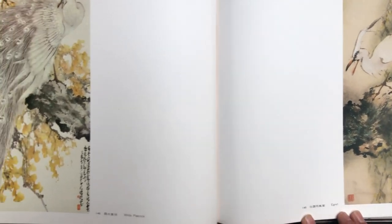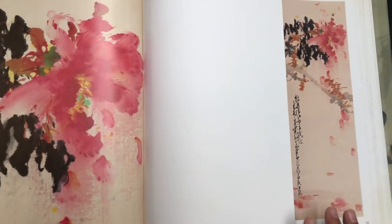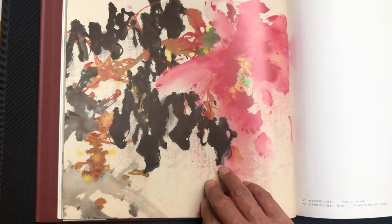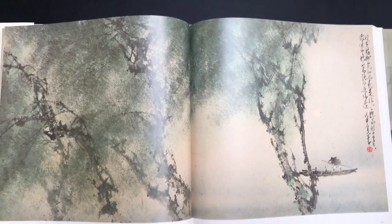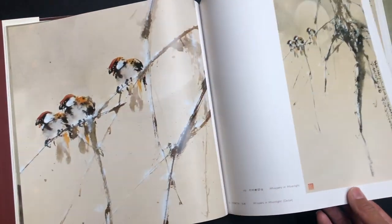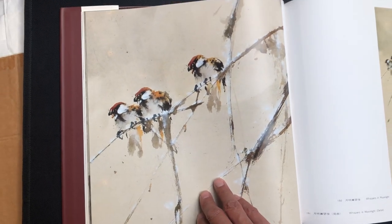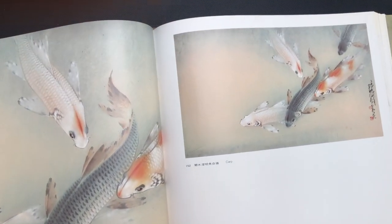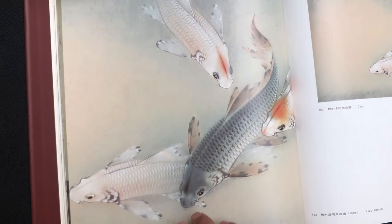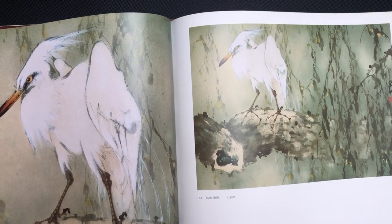This one's called Egret. And White Peacock. This painting is called Peony in the Rain, and here is the detail shot. This painting is called Late Return. Whispers in the Moonlight, and then the detail shot. This is carp. Egret — full painting and the detail shot.